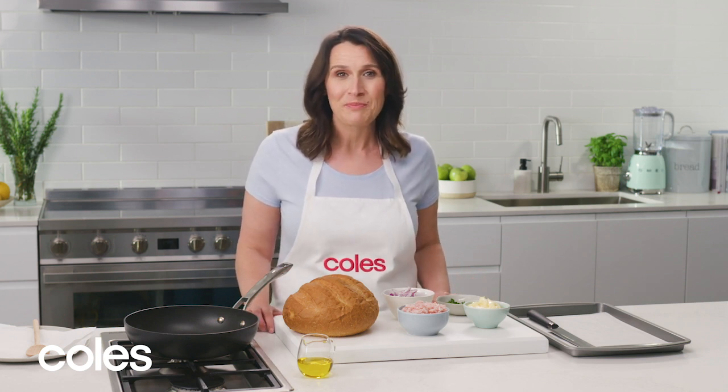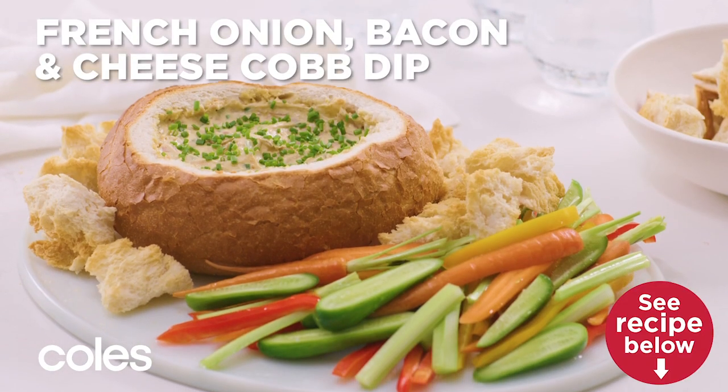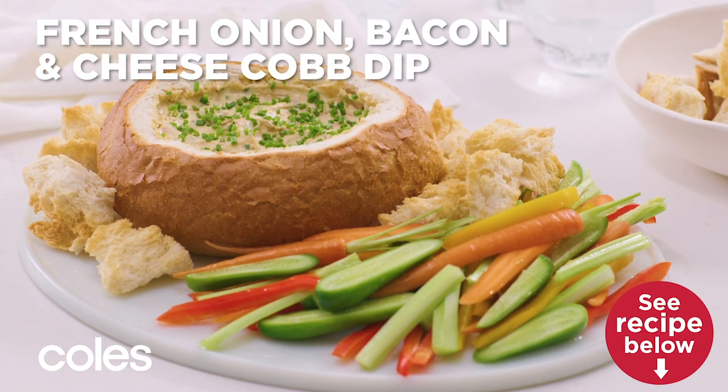One of my favorite things to make when I've got a crowd coming over is a cob dip. It's so easy and everyone loves it. I'm going to show you how to make a creamy French onion bacon and cheese cob dip.